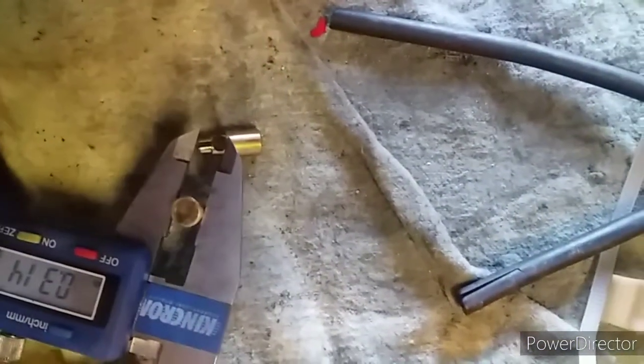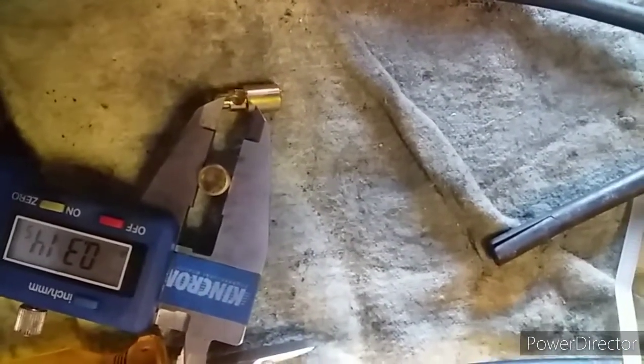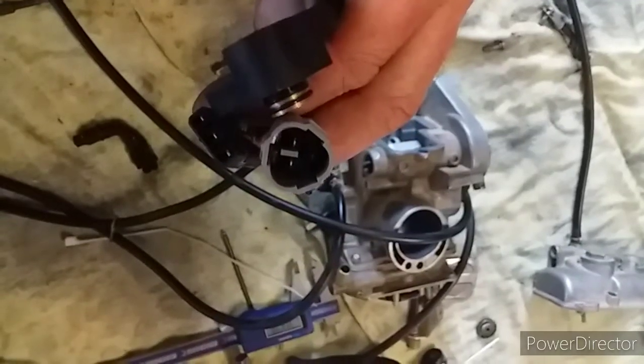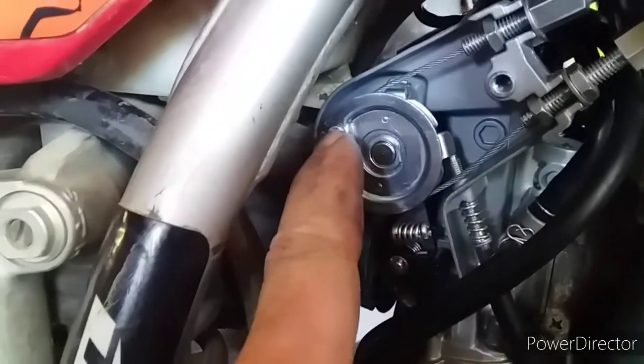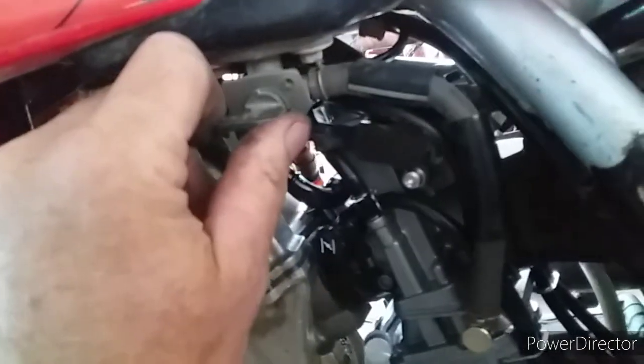Turns out the hot starter's little brass plunger is microscopically smaller in the Chinese one. The original Honda one will go into the carby but it's frighteningly tight — you'd have to give it a rub down. I'm just going to use the Chinese one and keep the Honda one in case it's needed in the future. Turns out the TPS is not the same plug but it is the same physical size, so I'm just swapping them over — could change the plug if needed. The cable ends didn't sit quite as snug in the throttle wheel but they're all right now after a little battle to get them sitting nicely.